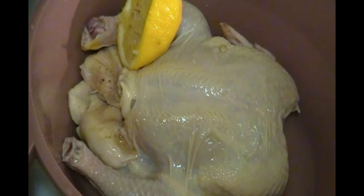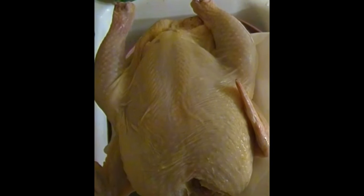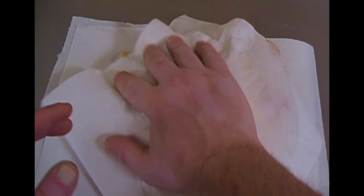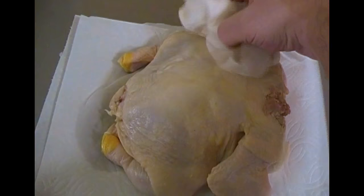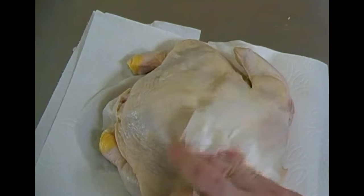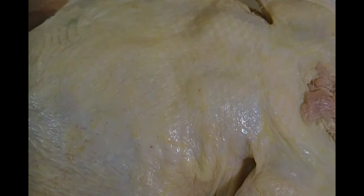Once the chicken is washed thoroughly, we're going to transfer it to our work surface using a paper towel which has been doubled, in order to remove that extra moisture. It's important you get all the nooks and crannies — like underneath the wing, the drums, all of that. Once I finished, I decided to go in for a closer look just to make sure, and I decided to dry it a bit more.